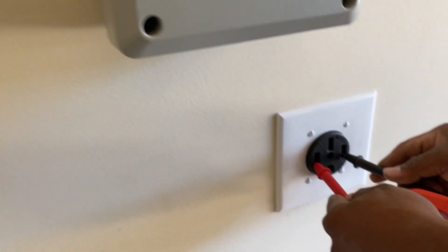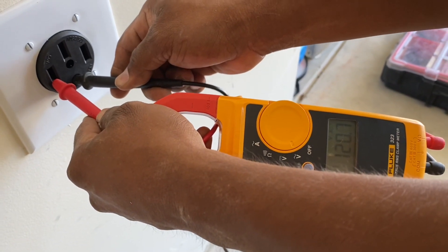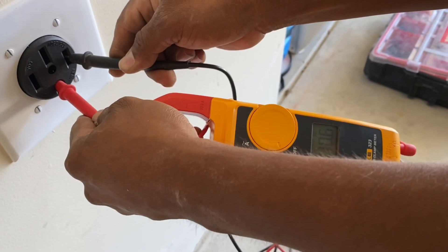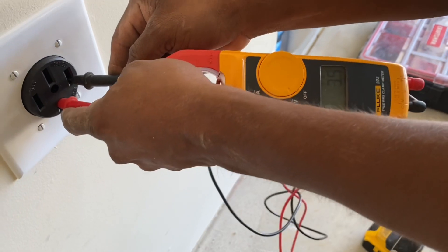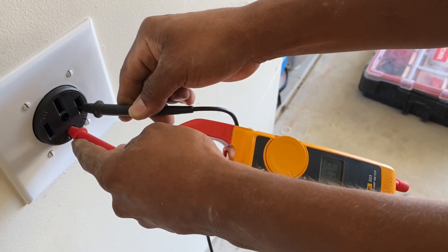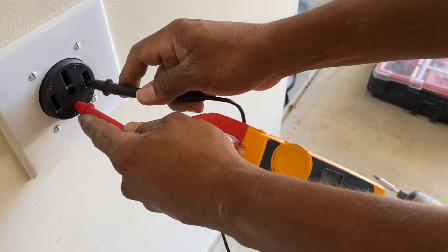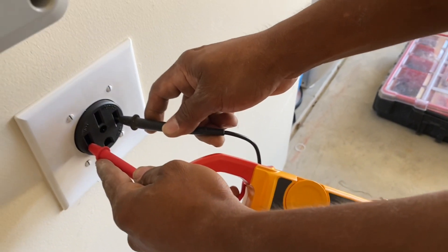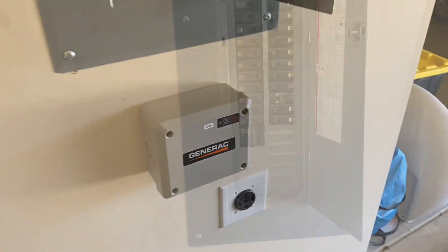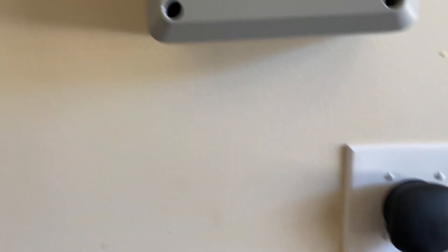Now let's see — here you go, you can see. That's 120, that's 120, and that's 120 on each leg. And 241 volts — perfect. Now we're going to plug it in. There you go, it's plugged in. Turn it on — there you go, see the light right there.